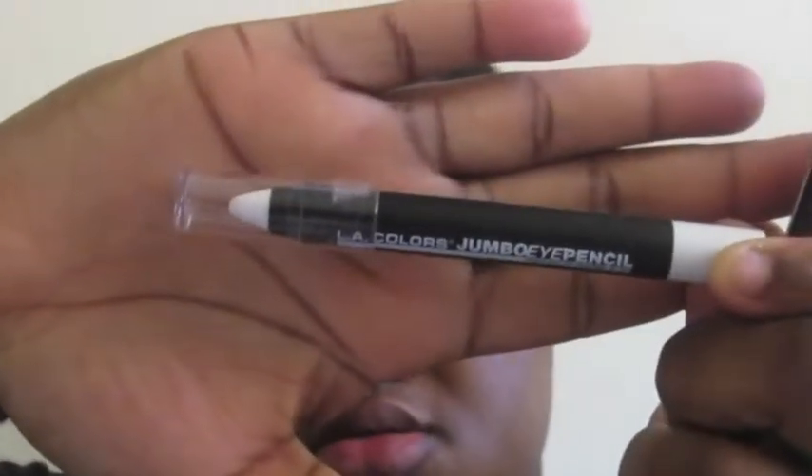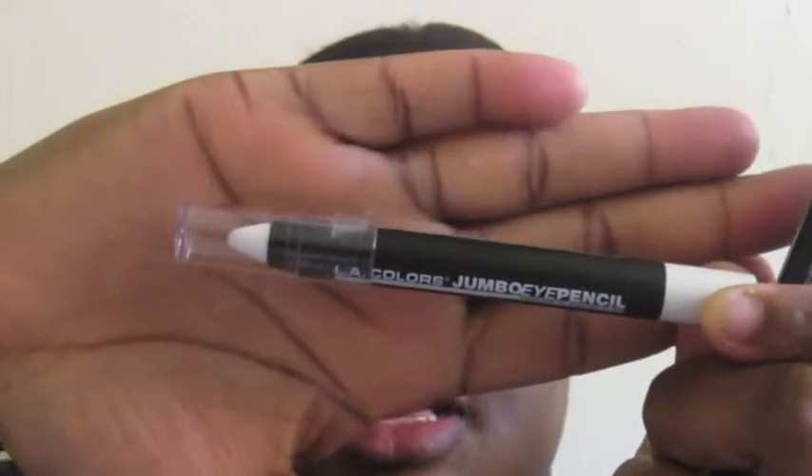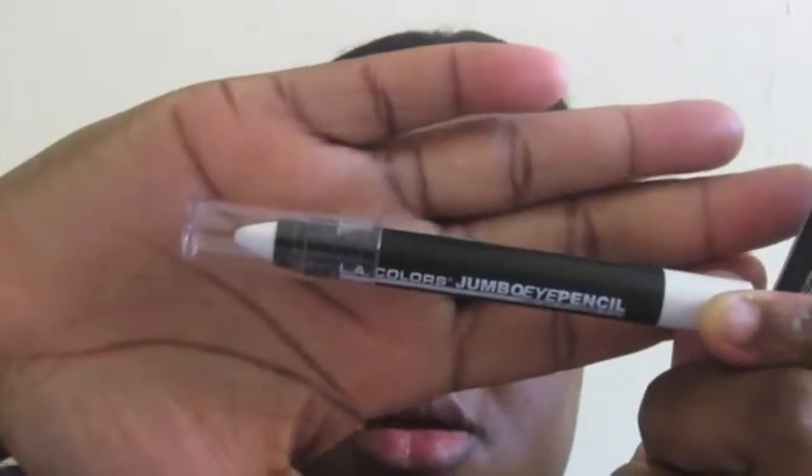I went ahead and primed my eyelid already. Next up I am going to apply all the bases that I use, and the bases are from LA Colors also — the LA Colors jumbo pencils. They are similar to NYX jumbo pencils, very creamy. I'll let you guys know in my blog what colors I use.